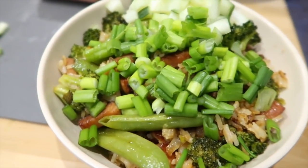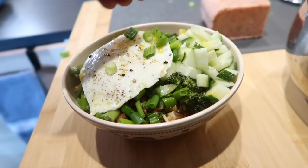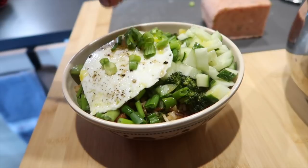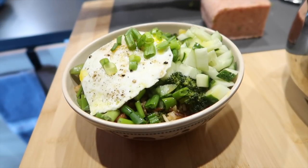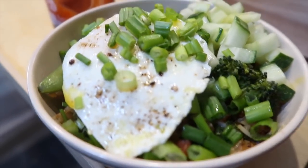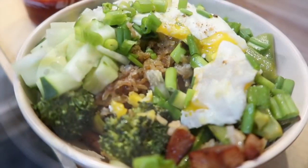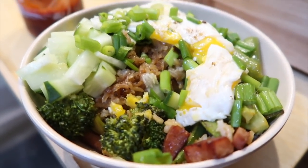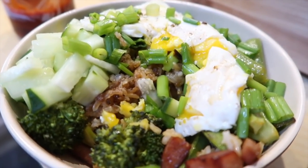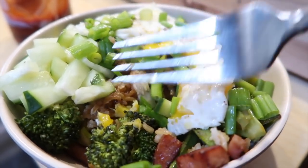I'm going to top it with a fried egg — and here's that beautiful fried egg right on top — and a few more green onions because I am crazy about green onions. So this is breakfast with a little sriracha. This is really delicious — that perfectly cooked egg with a little bit of yolk running in, the green onions and the cucumber adding some freshness.